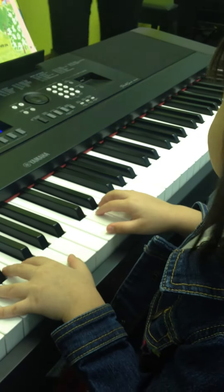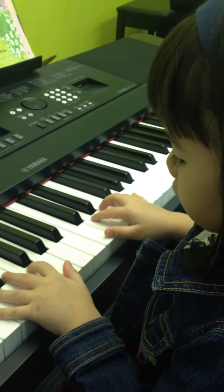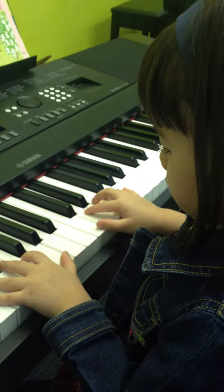Listen to the melody. Listen to the melody too. Go! So, so, me, me, so, so, me. Right hand.